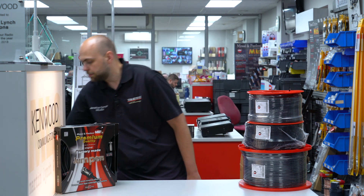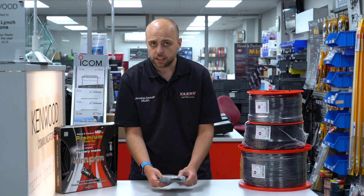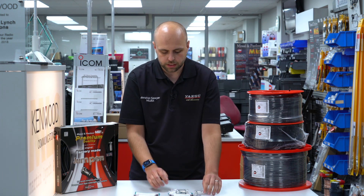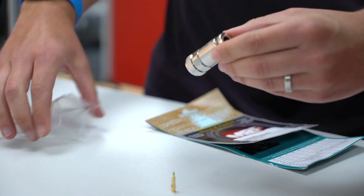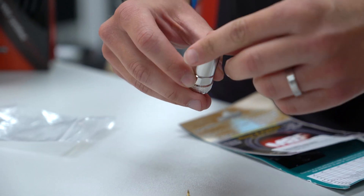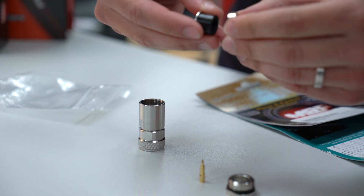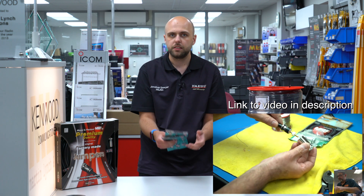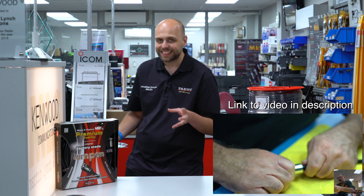Mentioning connectors, I've just picked some up because they are really easy to fit. Steve did a video on how to fit the connectors, but they're really not very hard. These are some N-types, but we have most of the connectors in stock now for all of the coax sizes — whether that be BNC, SMA, PL259, or N-type. Click through to Steve's video about how to fit the connectors — the nice video he did fitting both PL259 and N-type.